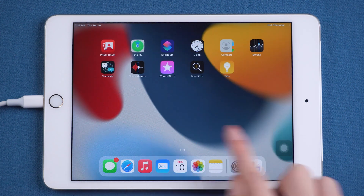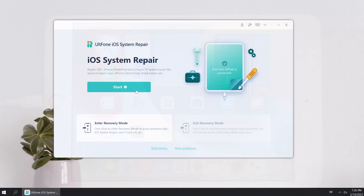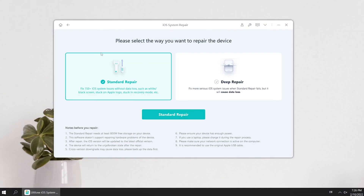If your freeze, black screen, and other problems haven't been fixed by restarting, I recommend you use the Standard Repair. It can fix more than 150 iOS system issues without any data loss. Go and try it.